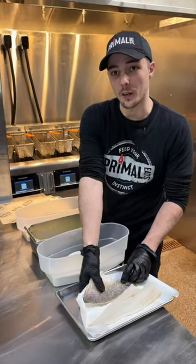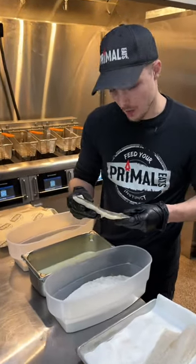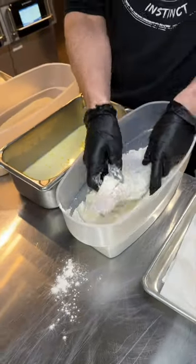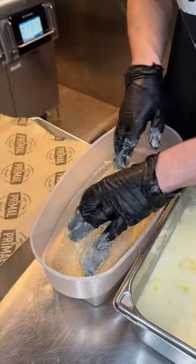When we asked our customers what they'd want in a fish fry, they told us they were looking for something light and crispy. The way that we answered that call was by doing it with our seasoned flour, into the egg wash, and then into our proprietary breadcrumb mix.